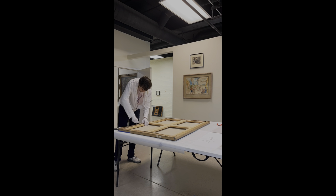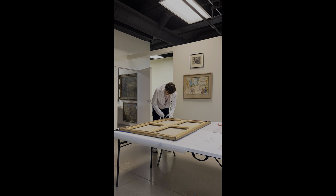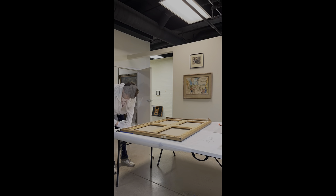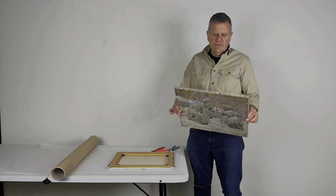In this example, you're seeing us actually removing the canvas from the stretcher, which was somewhat tedious in that we had to remove hundreds of staples. Typically on a contemporary canvas, the canvas will be stapled to the back of the stretcher.